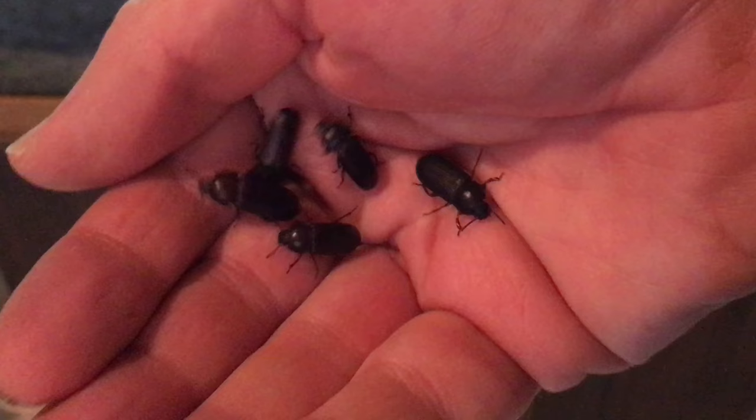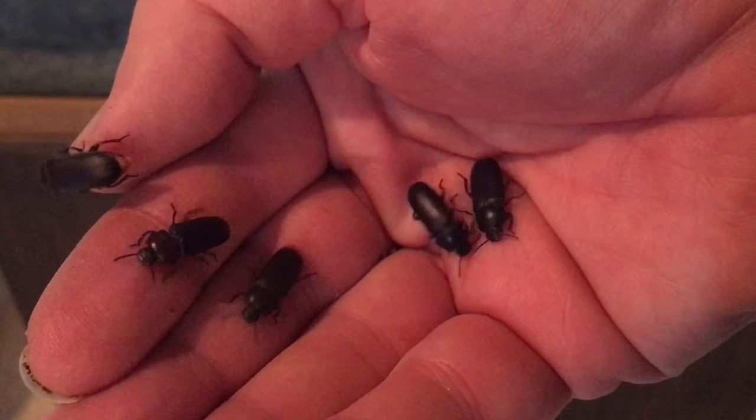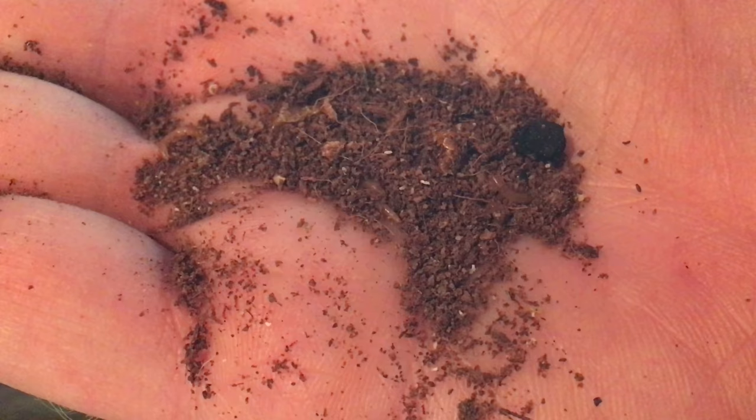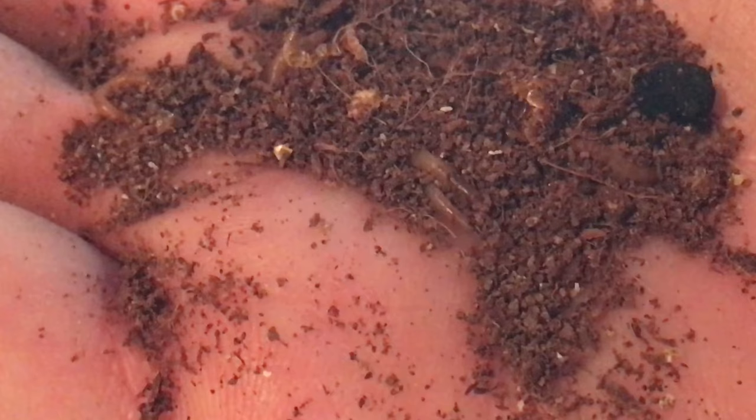That's really about all I did. Soon, the mealworms pupated and then became beetles. I didn't sort or remove pupae or beetles. I know people often do this, or use tiered self-sorting setups to keep the life stages separate in an effort to reduce cannibalism, which can be a real risk, and thereby increase production.